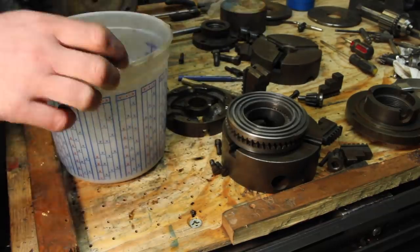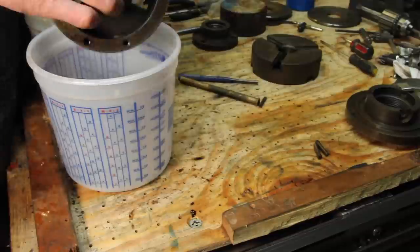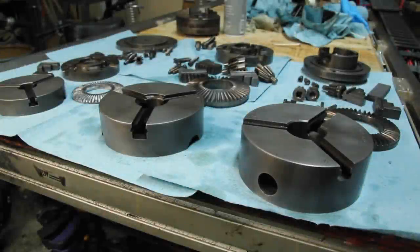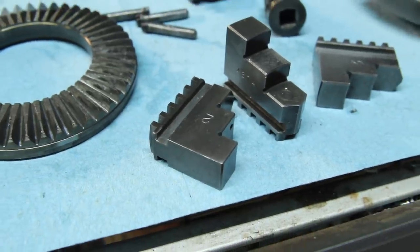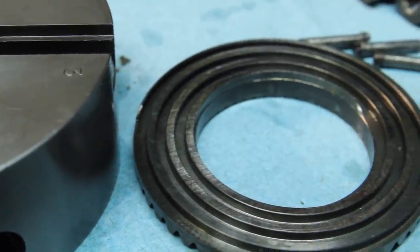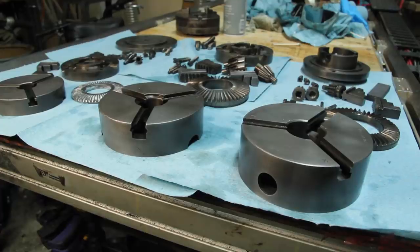I'll start out by just throwing all of this in some Simple Green, letting it soak for a while. I gave these a rinse and a very light once-over with some Scotch-Brite and — holy wow! Let's just take a minute to appreciate how well these all cleaned up.